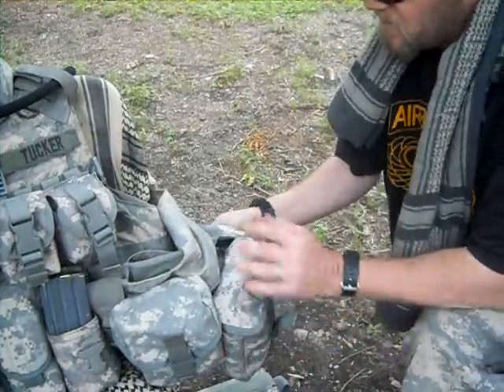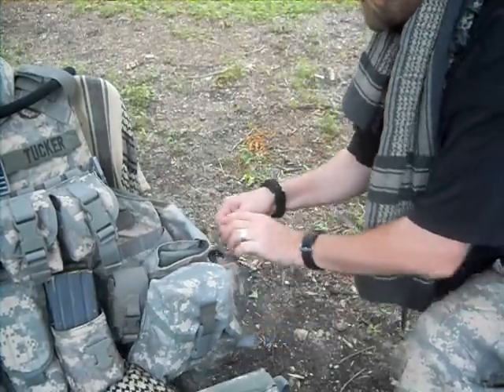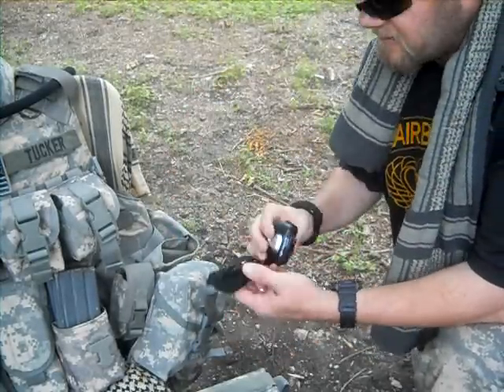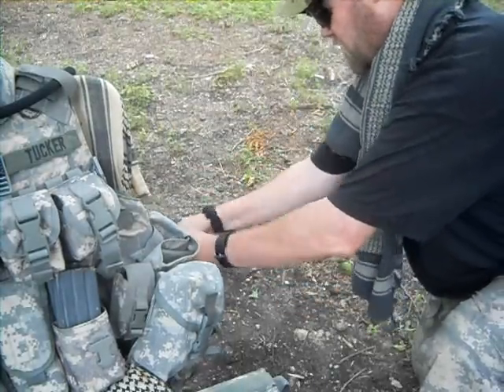At the back I've got another grenade pouch, also made by Bianchi. Inside I've got my headlamp by Princeton Tec — made in America, great stuff.